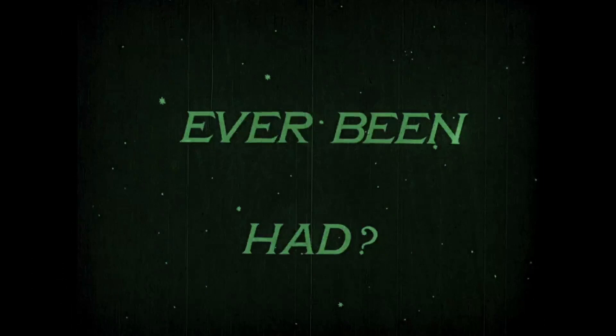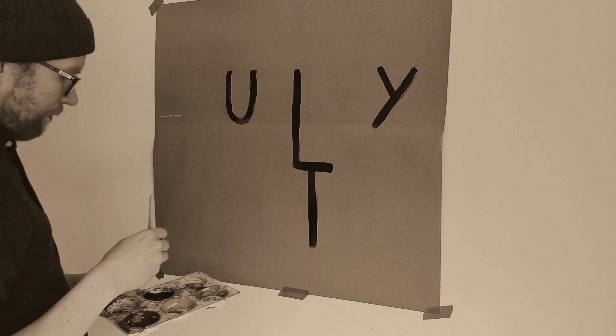We start in space. This early British animation was made in 1917 by Dudley Buxton, whose arm we're about to see filling in the vast emptiness of space.